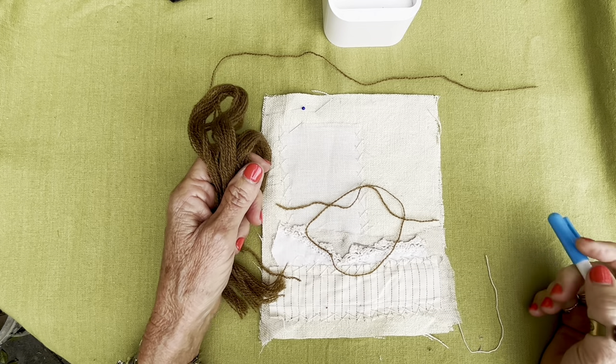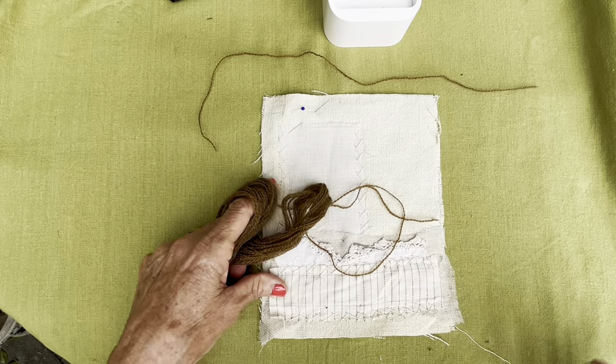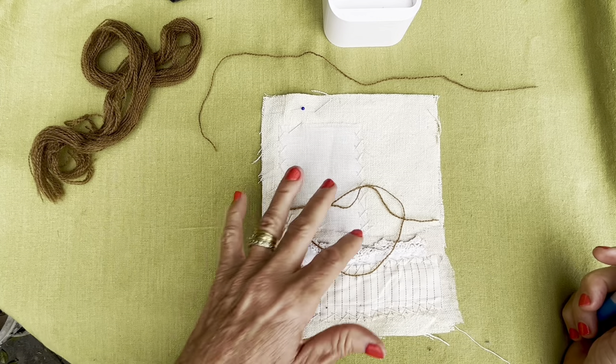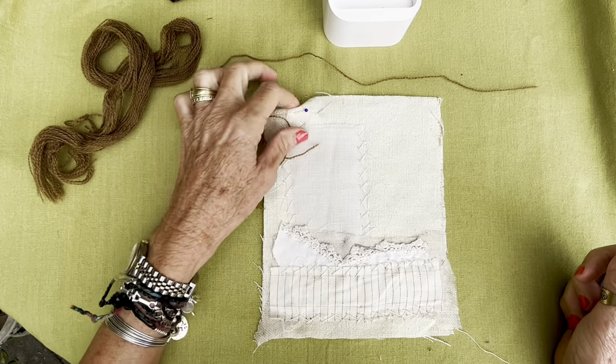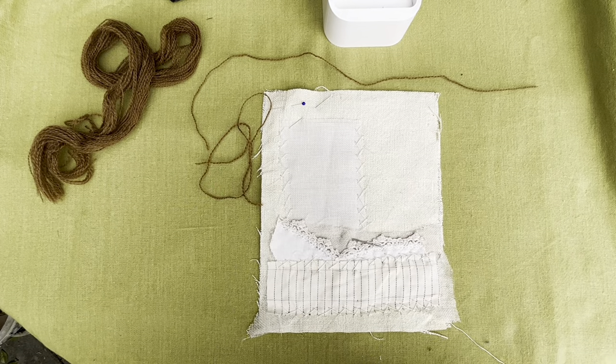Good morning and welcome back to my channel. From a very windy and slightly overcast day here, but surprisingly enough, the sea was beautifully calm for my swim. So Sue was in my class the other day and she gave me a sort of gentle nudge and said she'd like to see the continuation of this. So that's what I'm going to do today.